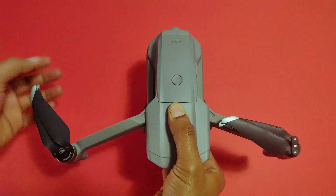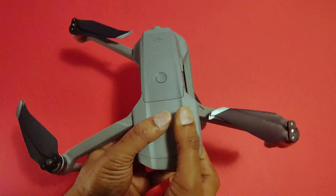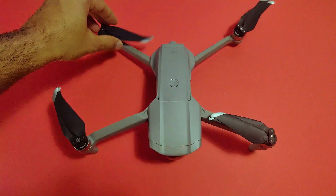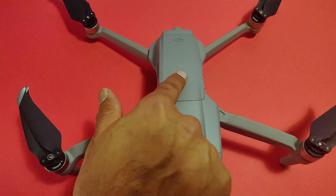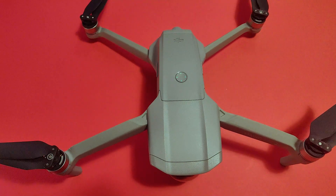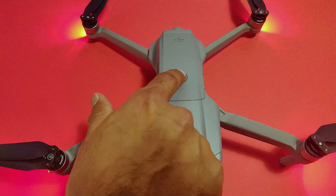Attach all propellers and unfold all the blades. It is very important to match the correct propellers. To turn on your drone, press the power button once, then press and hold for three to five seconds. To turn it off, do the same — press once and press and hold for three to five seconds.